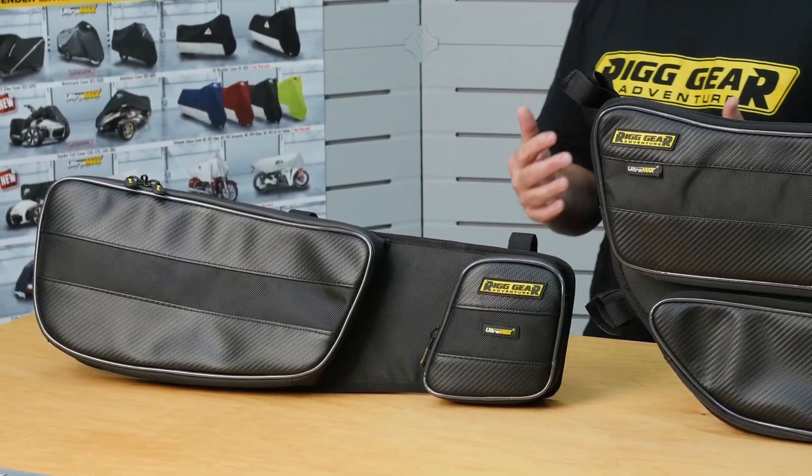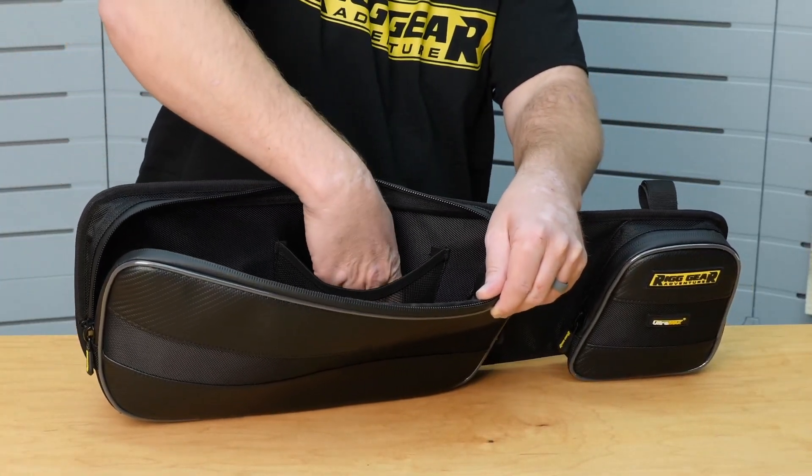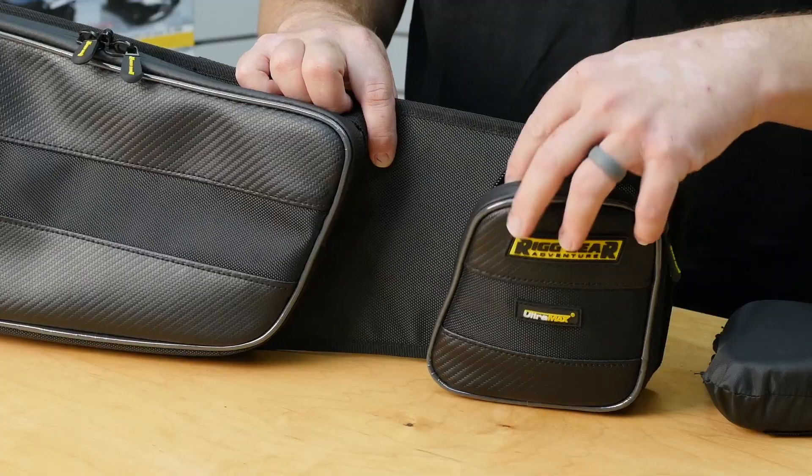The front door bag features two pockets. The large pocket gives you four liters of storage and an interior mesh pocket for additional organization. The front pocket contains a built-in knee pad for added comfort and safety, but it is removable for additional storage.